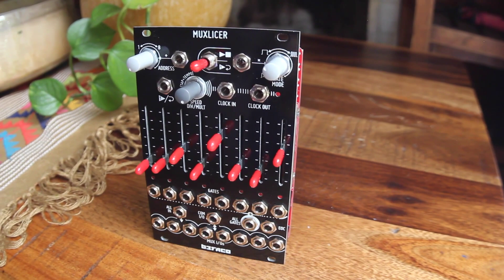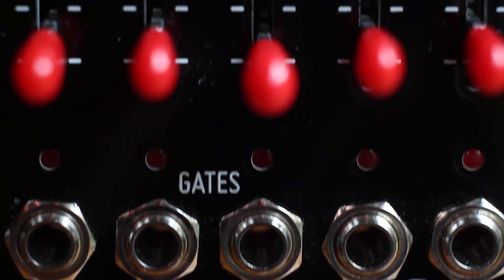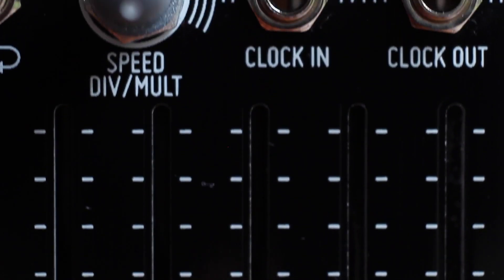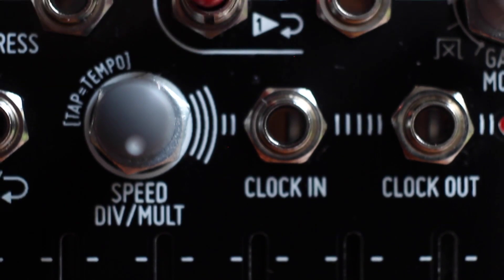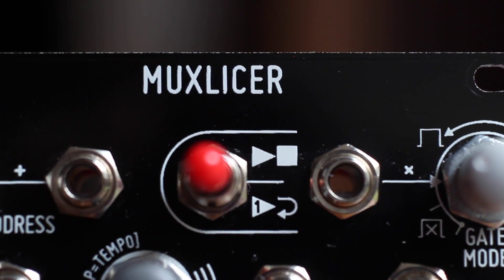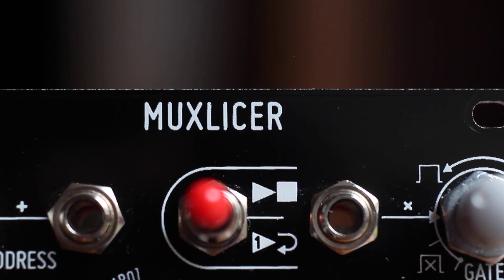Most parameters are voltage controllable, there are sliders for each step which serve as attenuators for the analog switch functions, and a play/loop/stop switch with external input, as well as CV control over step address, and an end of cycle output. I've had it a while now and it always ends up being useful, no matter what the patch may be.